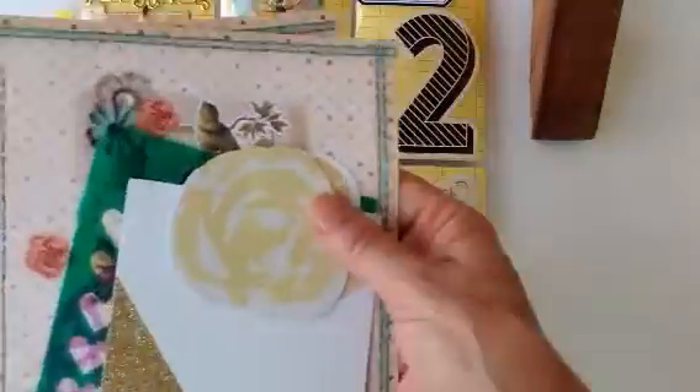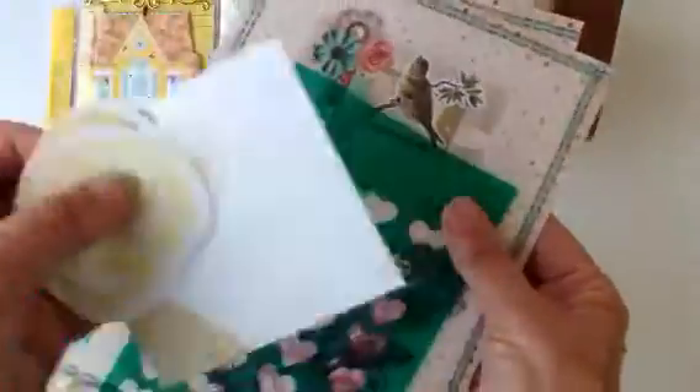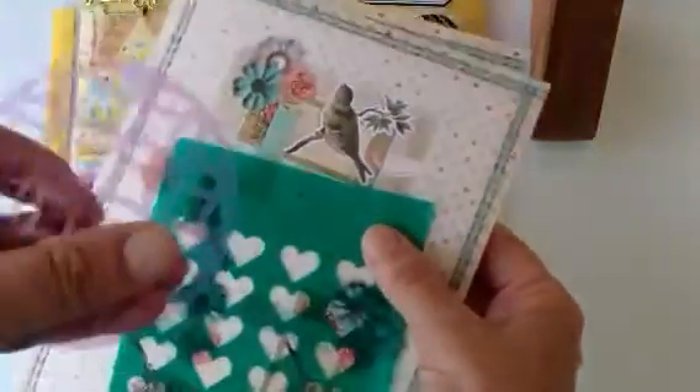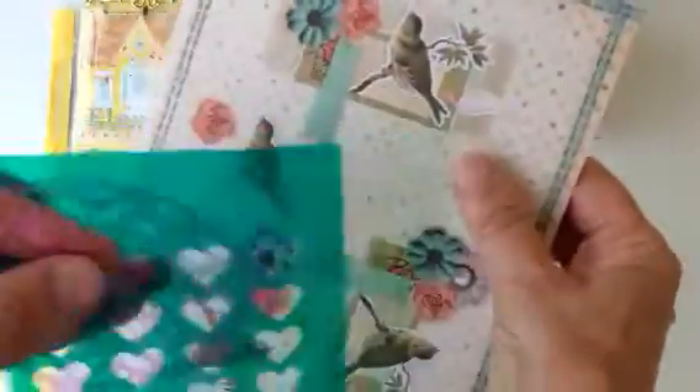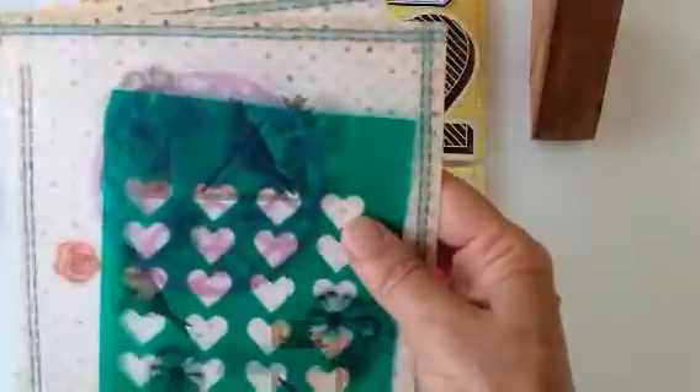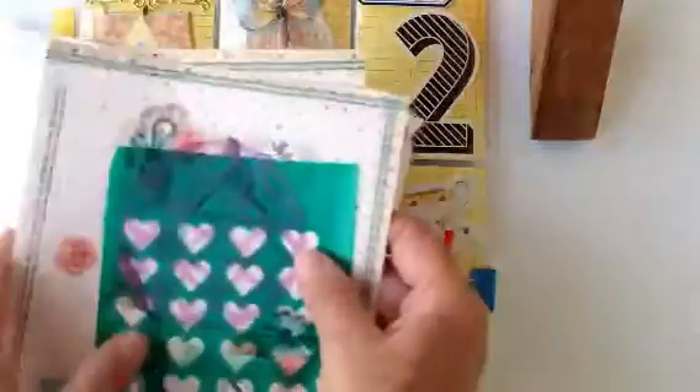So I opened it very carefully and hopefully I'll be able to get it back in here again. These are little extra things that I put in here for her. I cut some die cuts and these are for dimensional cards. I hope she likes them and there are some more teacups.